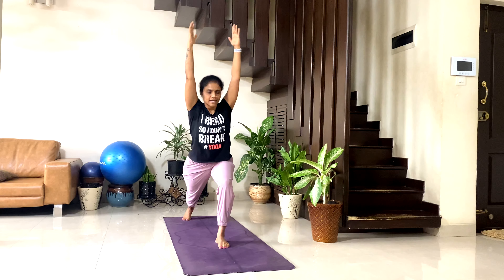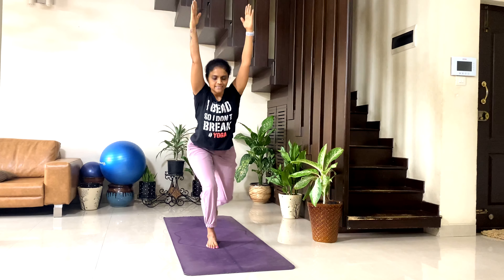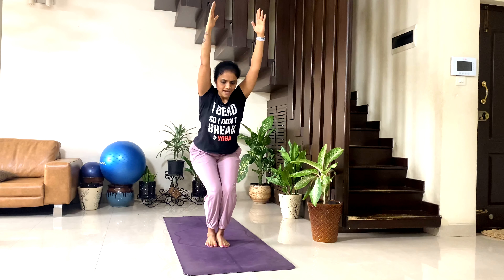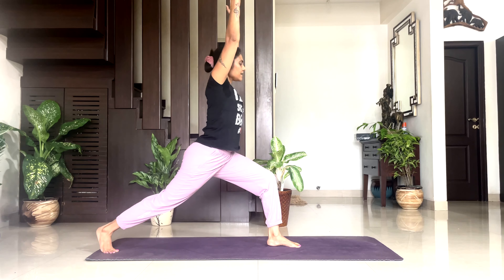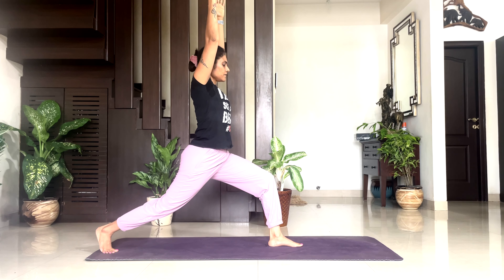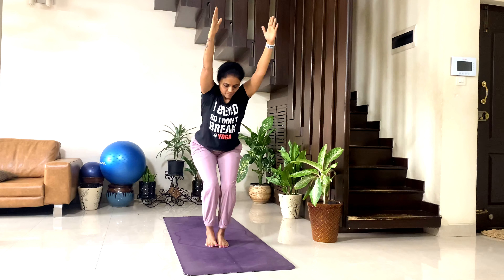Eight: inhale right, exhale back, inhale left, exhale back. Nine: inhale right leg back to high lunge and be there — 5, 4, 3, 2, 1 — back to chair pose. Inhale left back — breathe — 5, 4, 3, 2, 1. Exhale, chair pose and hold.